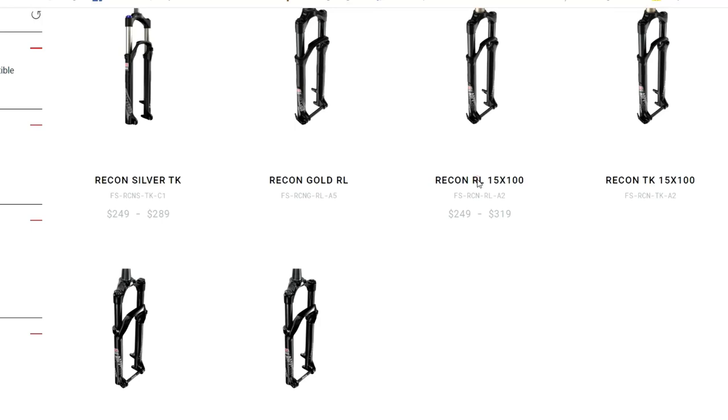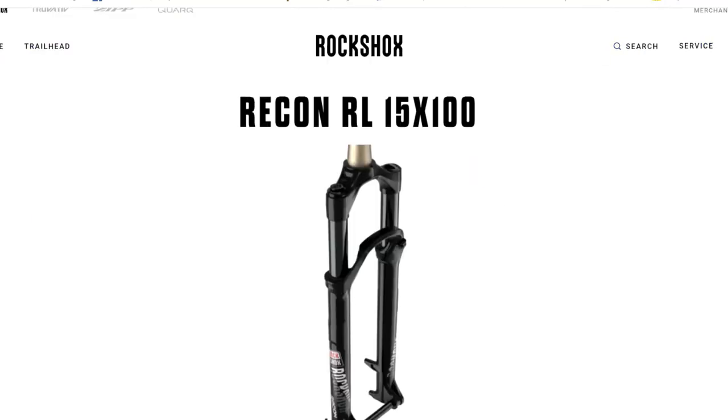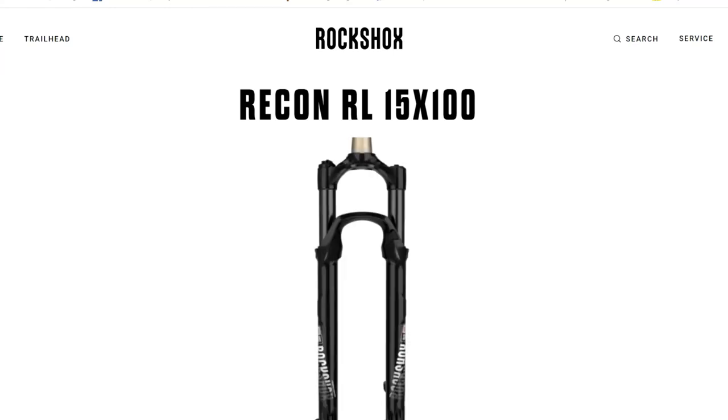The Recon RL comes with 32 millimeter stanchions made from steel, which means more weight but also more stiffness, meaning the stanchions will bring the overall weight of the fork up.